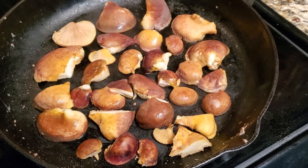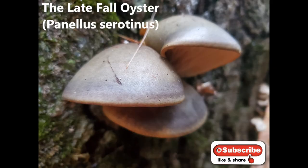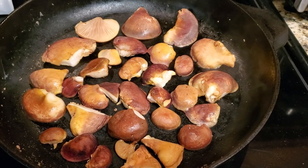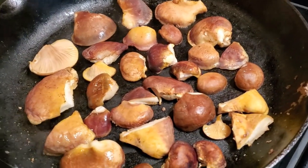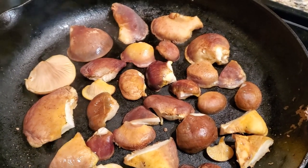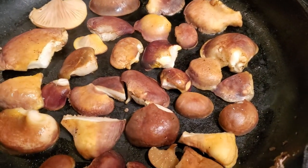Today I'm dry sautéing these for a slow cooker soup recipe, so I'm only going to sauté them for about five to eight minutes. But if you're going to be putting them into recipes that aren't a slow cooker recipe — like my four-hour slow cooker recipe — you'll want to dry sauté them for at least 15 minutes before incorporating them.